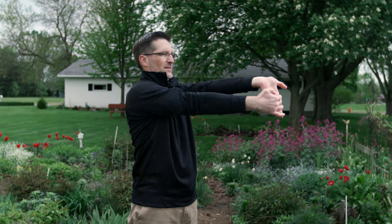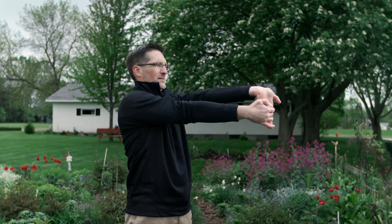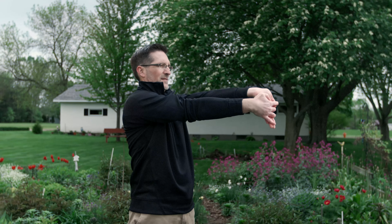This exercise is called standing wrist extension. Place one arm in front of your body with your palm facing up. With your other hand, apply gentle downward pressure on your fingers, bending your wrist and keeping your elbow straight. Hold for three seconds. Be sure not to apply too much pressure. Repeat five times.